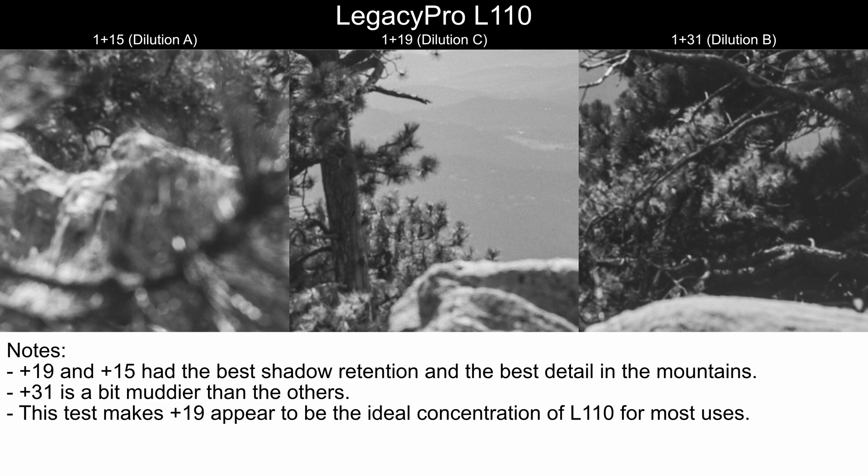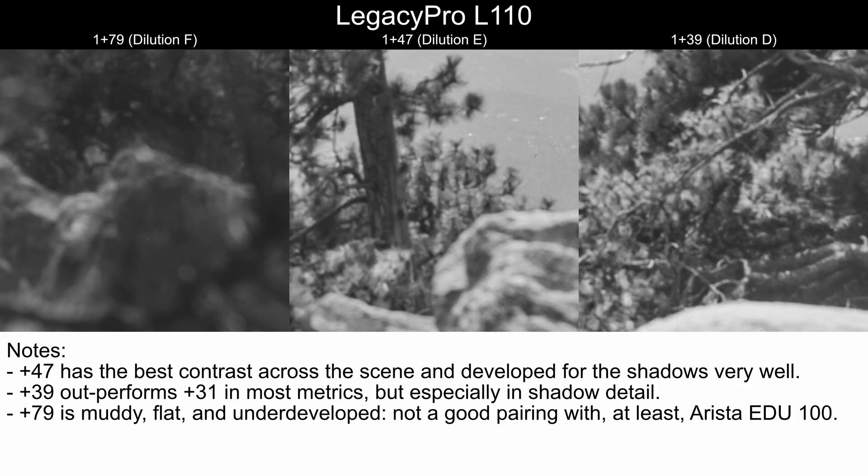This test makes plus 19 appear to be the ideal concentration of L110 for most uses, but we'll revisit that concept at the very end. Looking at D, E, and F: plus 47 has the best contrast across the scene and developed the shadows very well. Plus 39 outperforms plus 31 in most metrics and has especially good shadow detail — a significant difference from plus 31's muddy shadows. What plus 31 has over plus 39, however, is better sharpness in the needles on the pine trees. Plus 79 is muddy, flat, and underdeveloped — not a good pairing with Arista EDU 100.